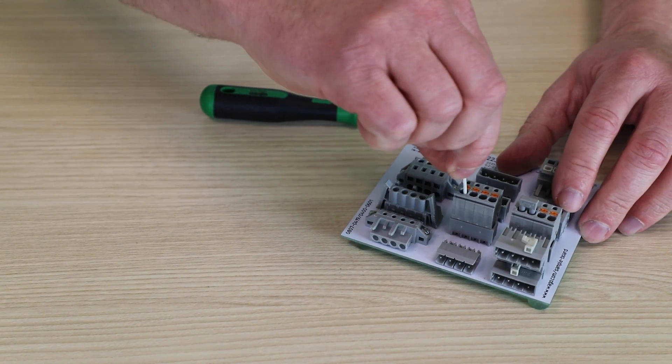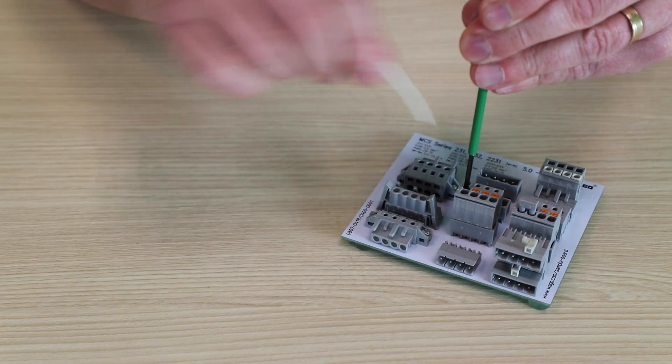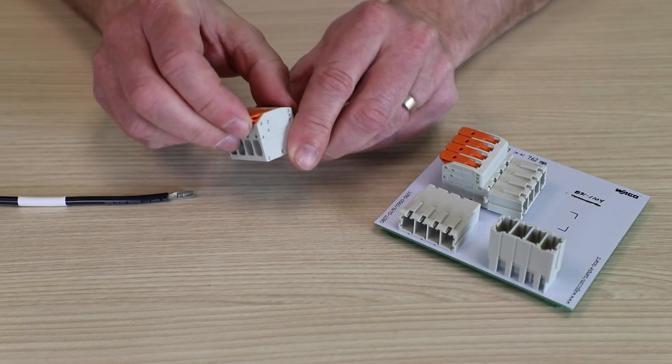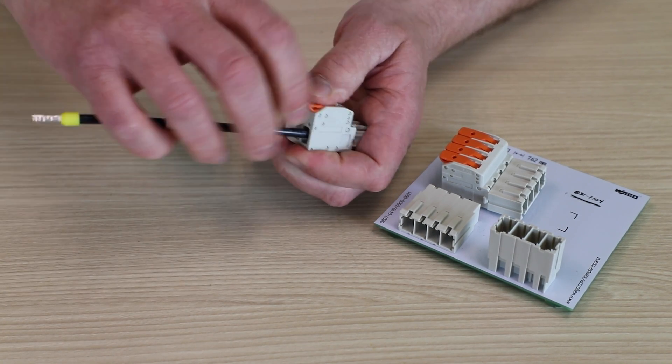Our push and cage clamp versions add the convenience of push-in connectability as well as push button operation for operator familiarity, or for the ultimate in tool-free field wire-ability, our lever operated solutions with push and cage clamp.